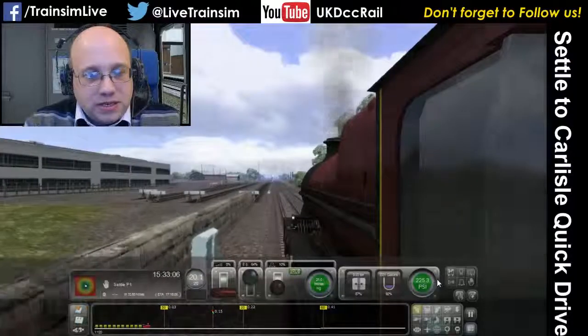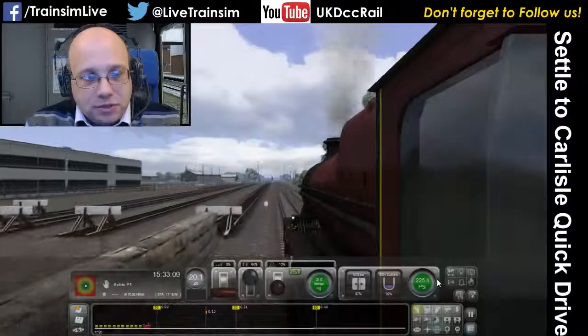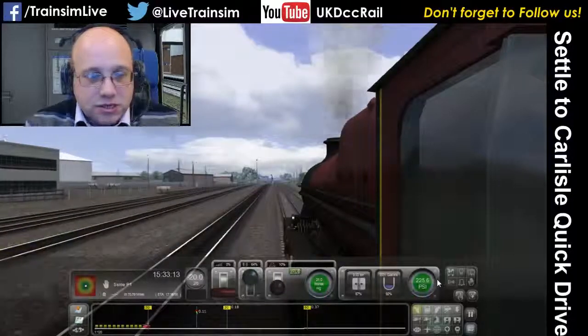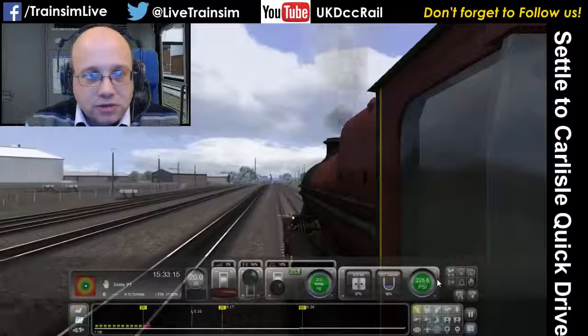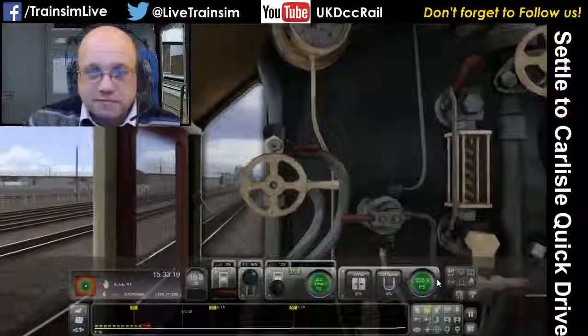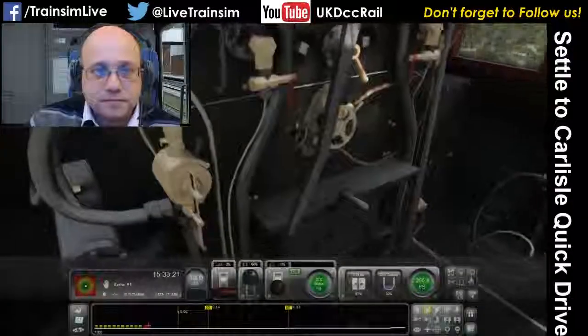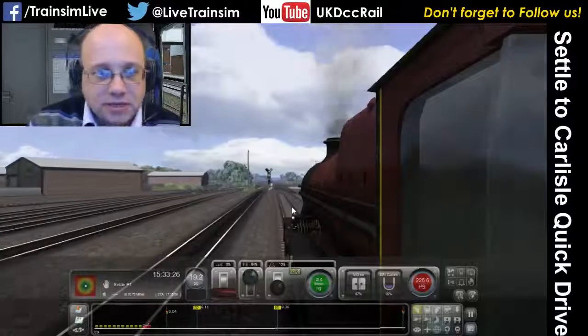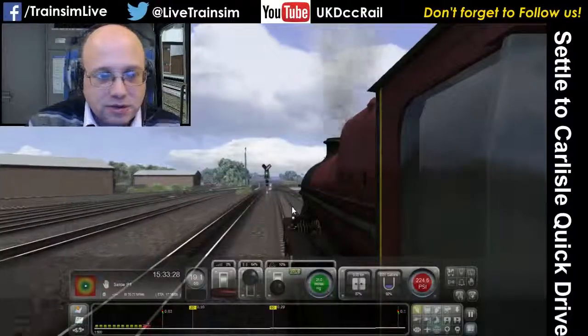Speed is edging up a little bit, so if we need to we just do a short apply on the brakes, get down to sort of 19 or 20 mph and just keep control of the train. It looks like we're all good. I'll just check if this one has AWS in the cab — it doesn't, so I don't have to worry about that.